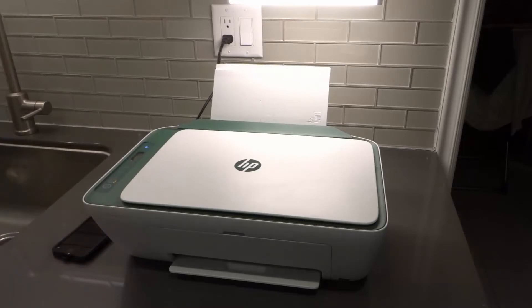First and foremost, you want to plug the printer in. Plug the printer in and get it ready. Make sure that it boots up and it's ready to go.